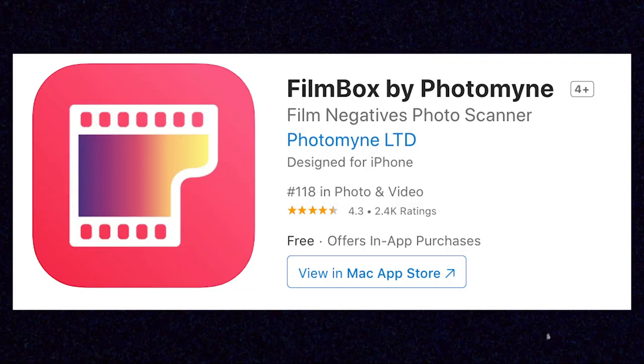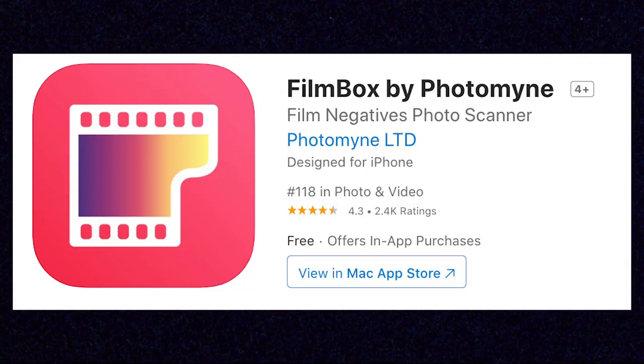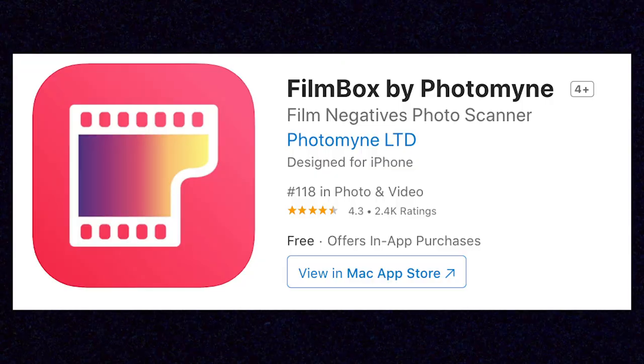First up is Film Box — an app I kept getting targeted ads for on Instagram and Facebook, because no data is sacred. That tells me there's a marketing campaign budget behind Film Box, which is maybe a good sign. It's available for both Android and iPhone, and currently sits at an average of 4.3 stars out of 5 based on two and a half thousand reviews on the App Store.